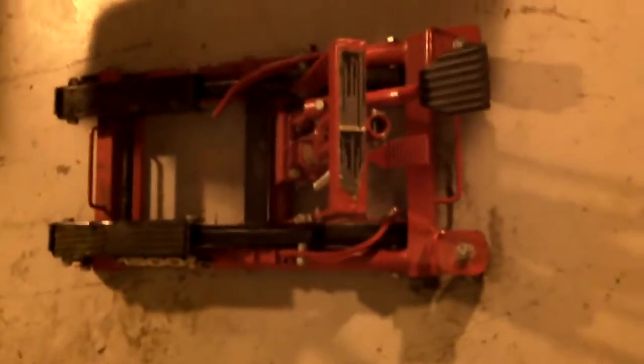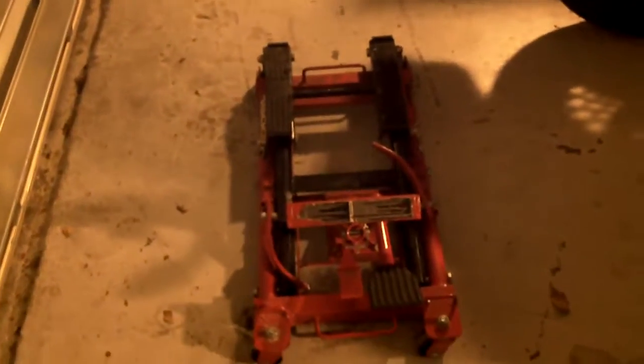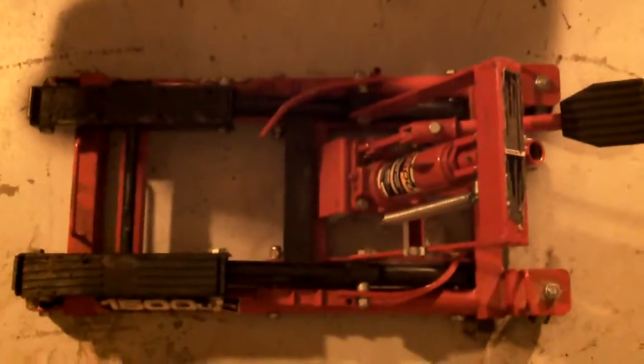Just a real quick one here — in case you don't recognize what this is, this is a motorcycle jack. And if you want to engage in this hobby you're definitely going to need one of these. There you have it — motorcycle jack.